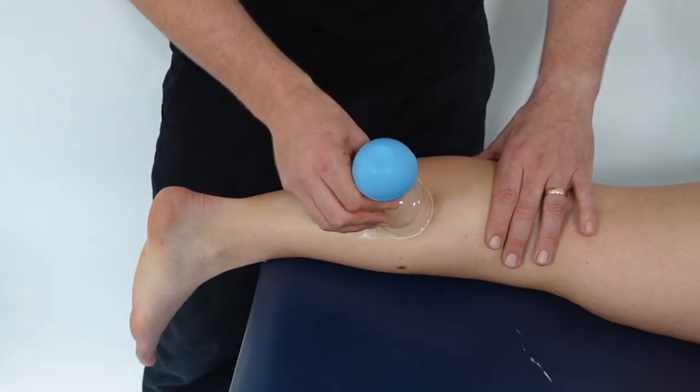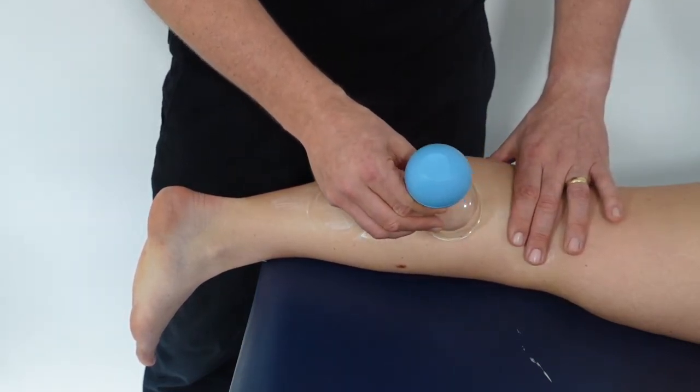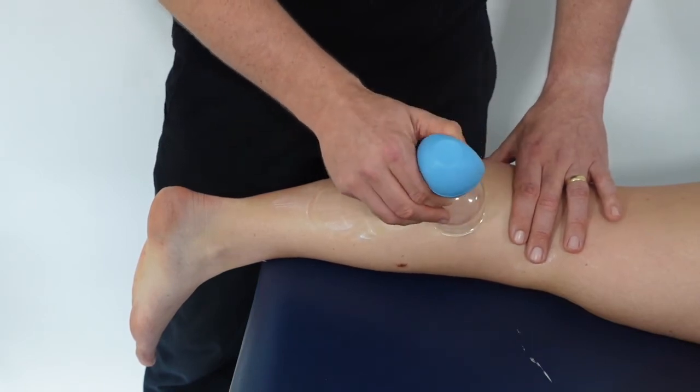This first clip demonstrates passive cupping using one of the bulbed glass cups. You can see the cup being relocated at regular intervals to prevent excessive marking on the skin.